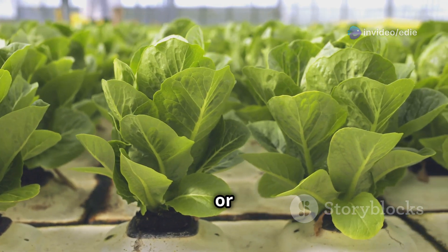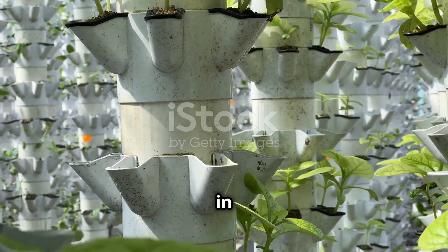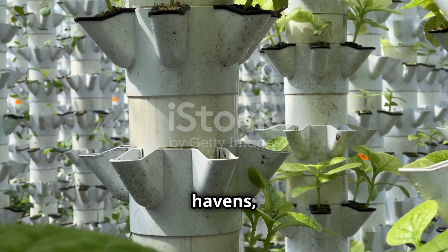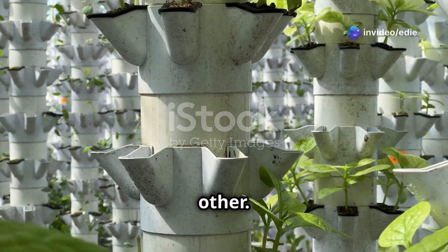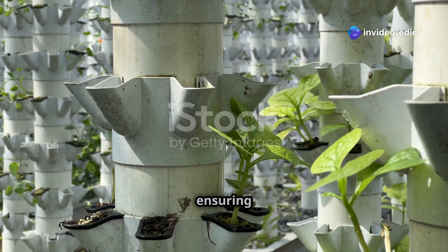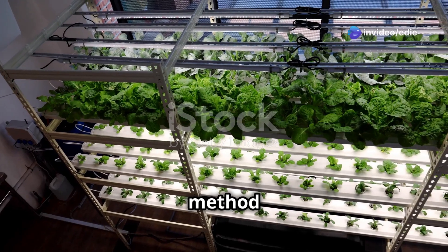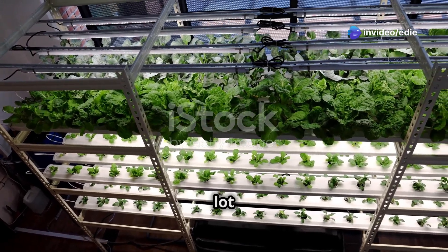Imagine a tower of plants all thriving in their own little hydroponic havens, stacked neatly one above the other. Each plant receives the perfect amount of nutrients and water, ensuring optimal growth and health. This setup not only looks impressive but also provides a practical solution for growing a variety of plants in a small footprint, perfect for people who want to grow a lot of food in a small area.